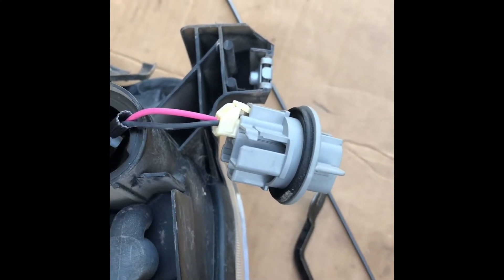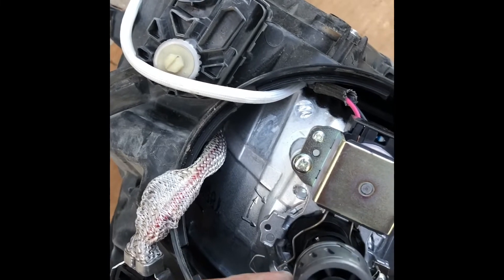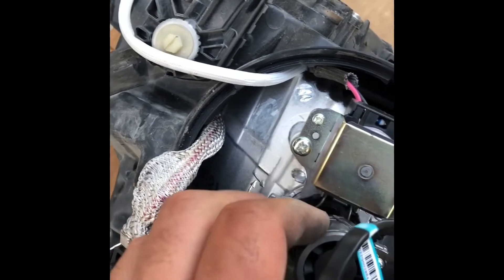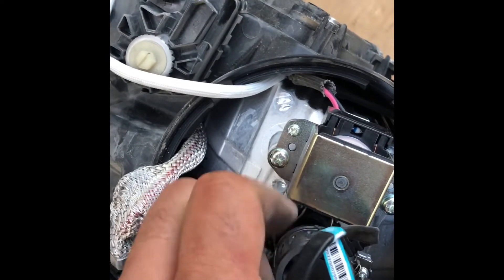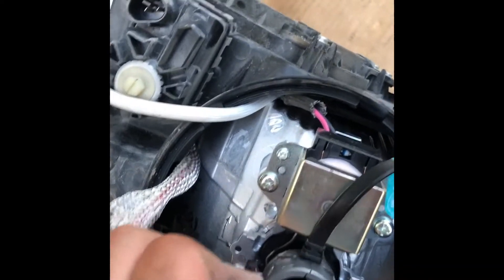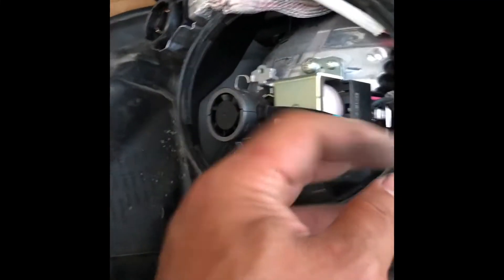I have to make sure it's pointing downwards — it needs to point downwards. Like this, and then I'm going to rotate it like this. It's kind of loose but I got the LED in place, and this is the downward position.